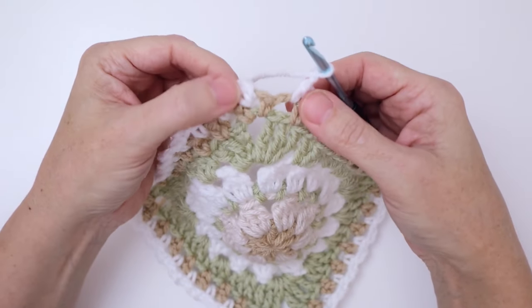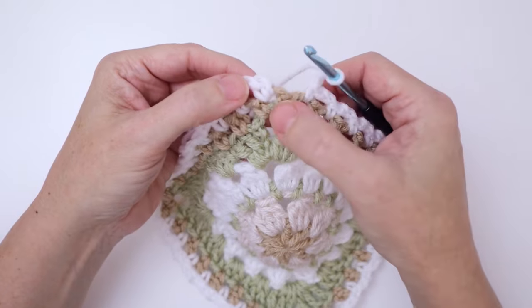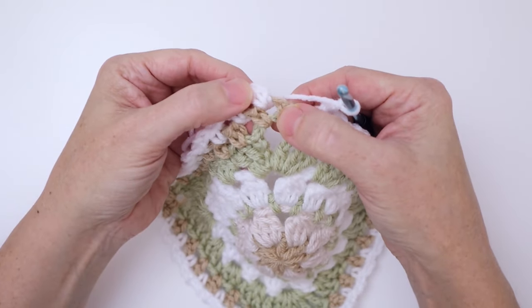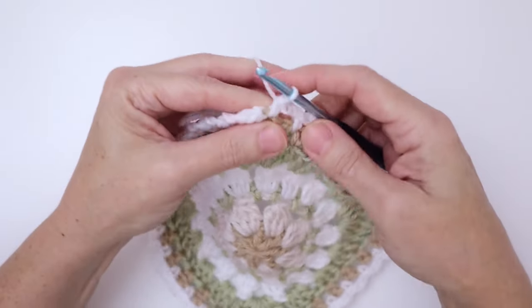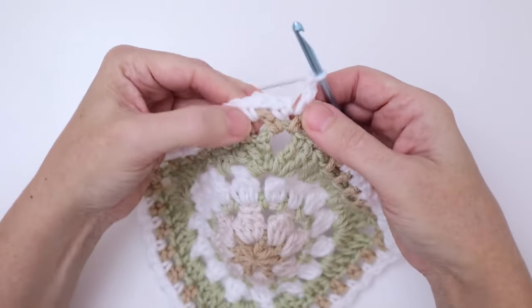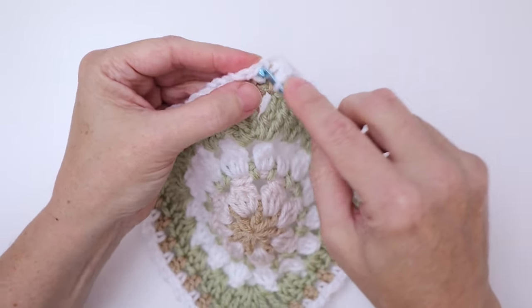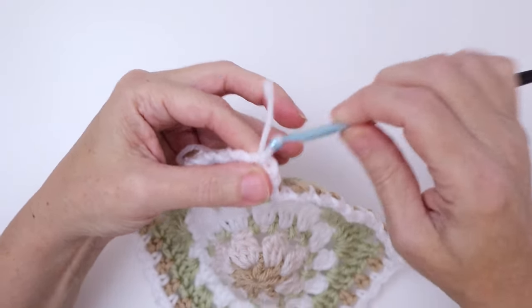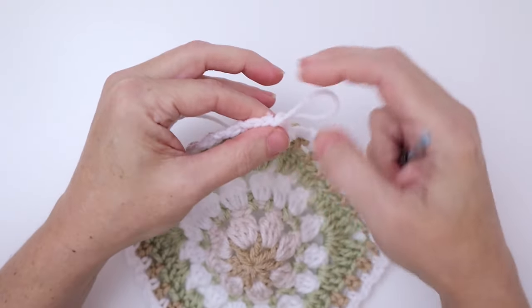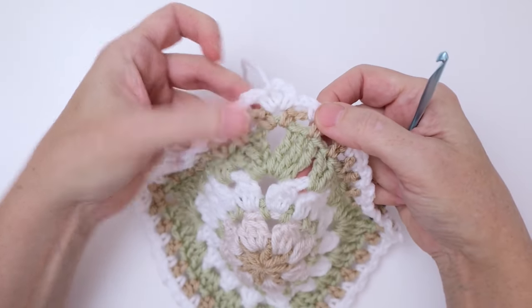Here we are back at the beginning of the round. To finish off, work a single crochet into that same chain two space that we started with, then chain two to complete the corner, and slip stitch into the first single crochet. Pull that through — I already have my yarn cut — and we're going to finish off the round like that.